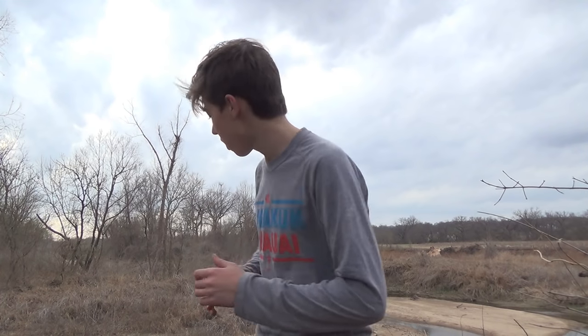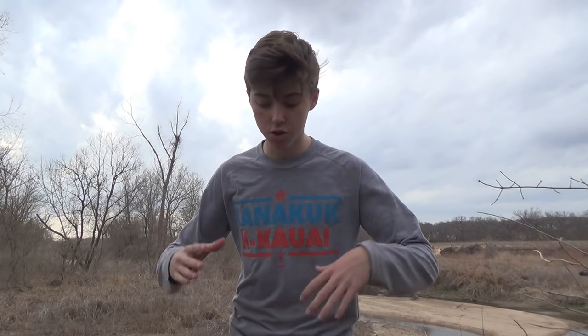What is up guys, Hunter Yons here and today I'm going to be teaching you guys how to repel down a bluff, a cliff, just something that you're not comfortable with just walking down. How to repel down something like that with just a rope. All you need is a rope.